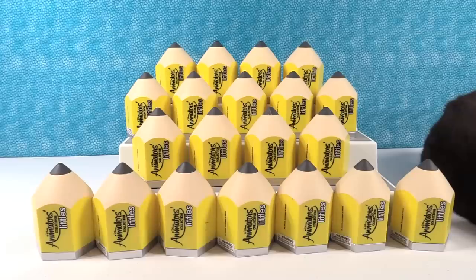Hey guys, it's Shannon. And Paul. Today we're back with more of the Disney Animators Collection Littles. Yes indeed. It's been a while since we've done one of these. It has been a while and these are a lot of fun.